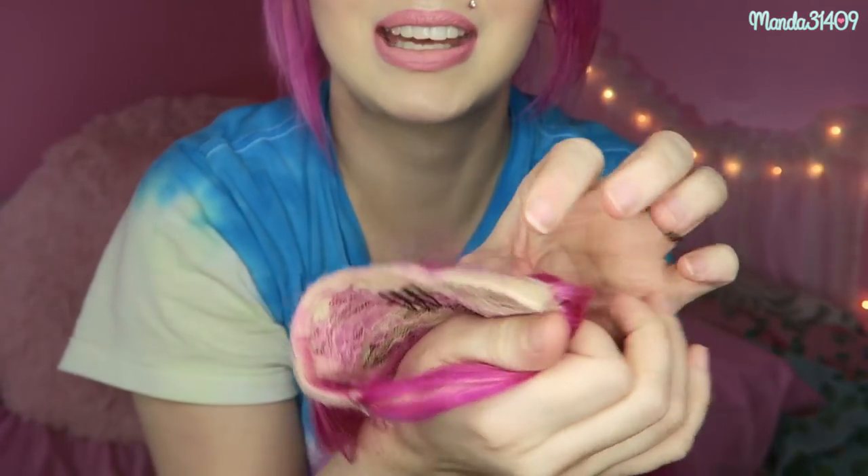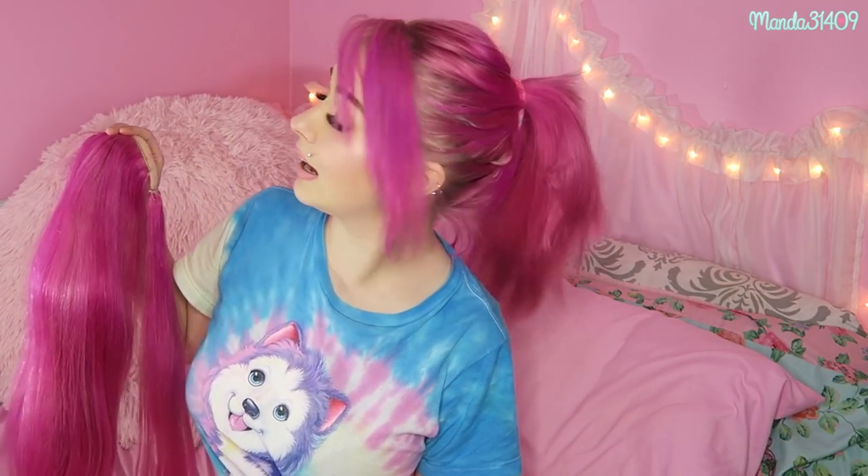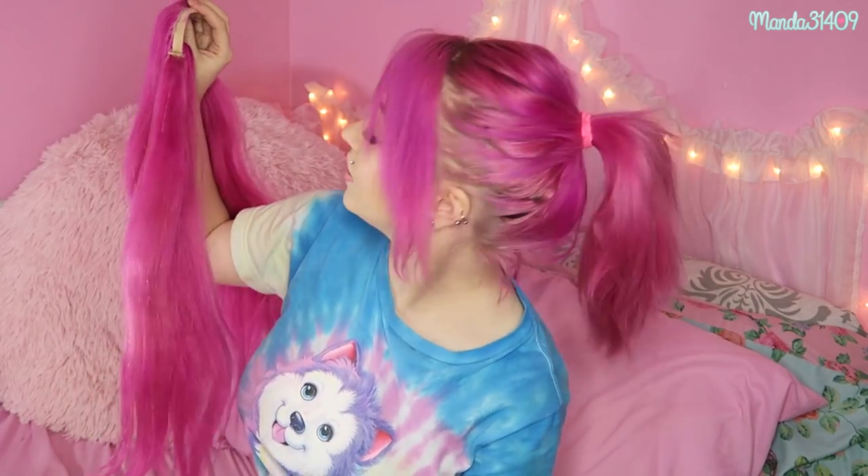Anyway, the point is how you can style one of these clip-in ponytail extensions. This is my first time having one and I was playing around with some styles. A lot of people think it's just a ponytail extension, but you can do plenty of different styles with it — it's not strictly just for a ponytail. As you can see, here is my natural hair in all of its pink glory. If you want some extra added volume and length, these are a great option.